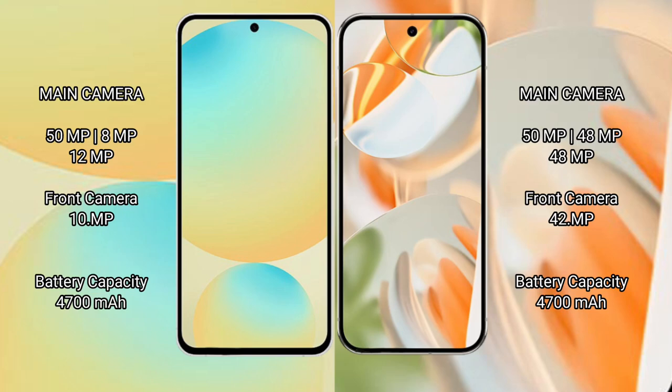Samsung Galaxy S24 FE features a triple rear camera setup: 50MP wide plus 8MP telephoto plus 12MP ultrawide, and a front camera. Google Pixel 9 Pro features a triple rear camera setup: 50MP wide plus 48MP telephoto plus 48MP ultrawide, and a front camera of 42MP.